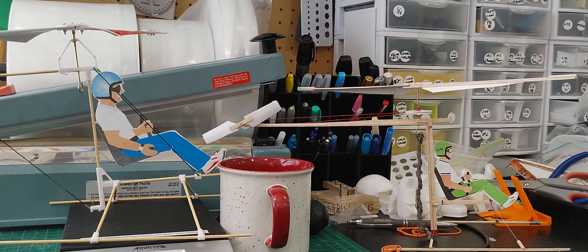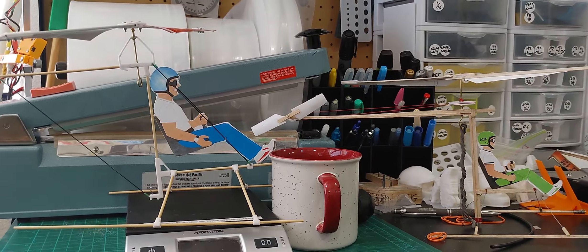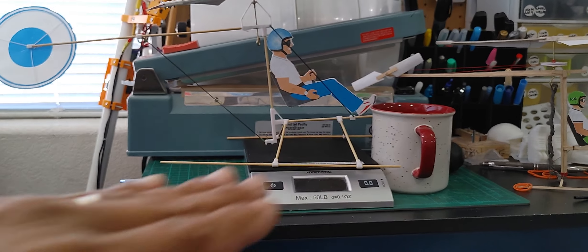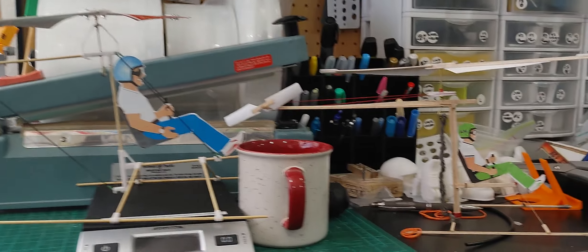Helicopters are driven by basically brute force. They go up and then they start coming down right away. It's not like an airplane where it sustains its flight path because once it creates lift it's going in the horizontal direction and it's not driven so much by the brute power that a helicopter needs.